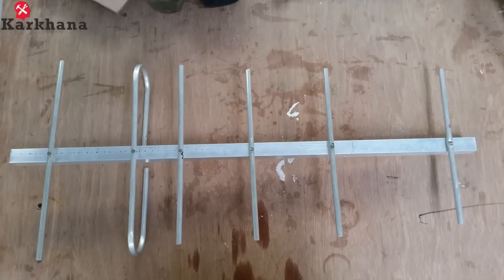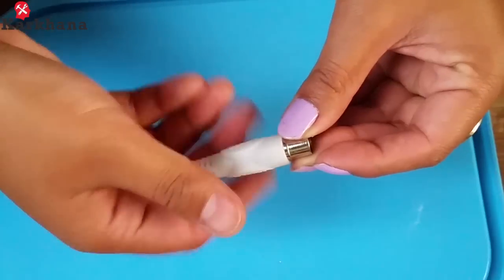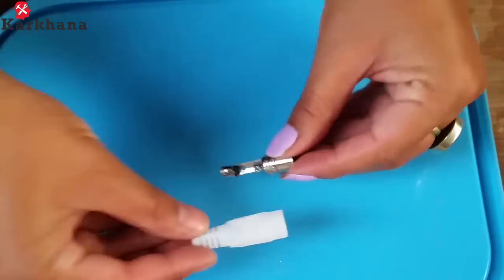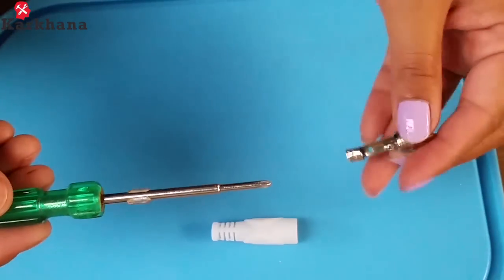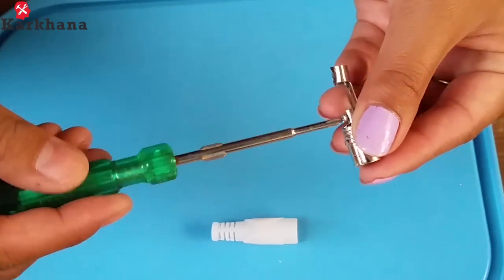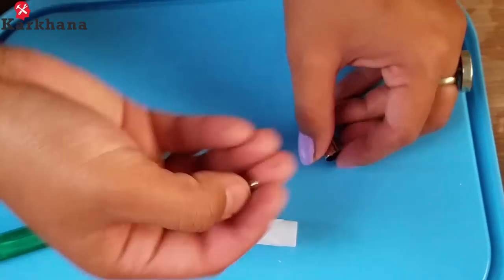This is how your Yagi antenna should look like. Take a coaxial cable and strip both its ends as shown. Now take a TV jack and take out its outer covering. Take a screwdriver and slowly take out this small screw. Make sure that you do not lose the screw.